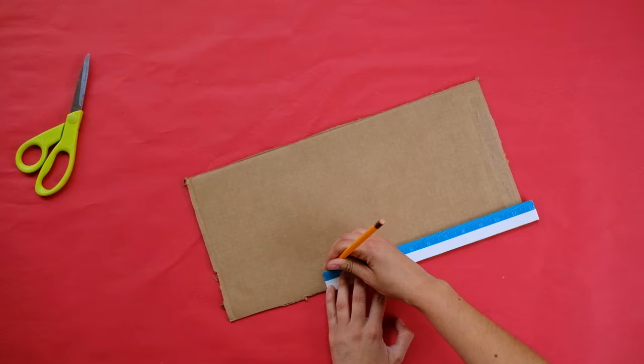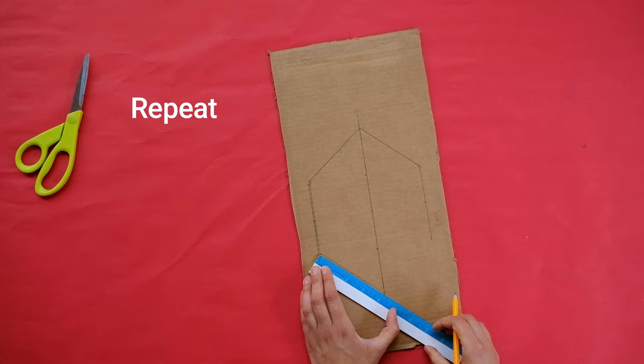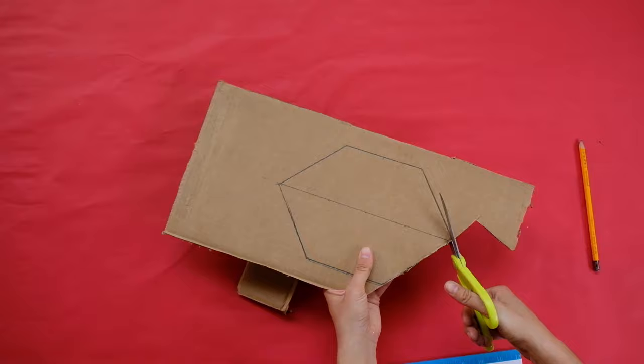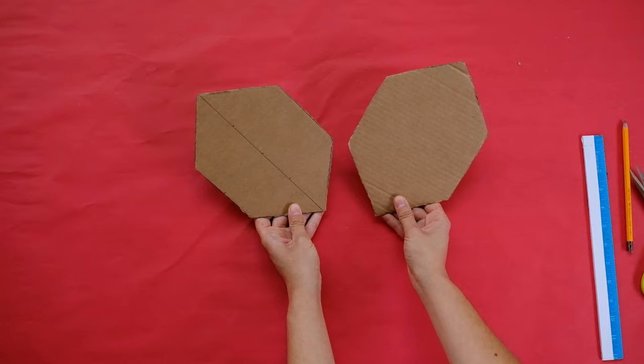First, we'll make the base and walls of your infinity room using cardboard. Start by drawing a hexagon on the cardboard that measures four inches on each of the hexagon's six sides. Do your best to make each side equal. Repeat this step so that you have a total of two hexagons — these pieces will form the floor and roof of your infinity room. Tip: after you cut out your first hexagon, you can trace it on your cardboard to make the second hexagon, which will keep them the same size and shape.